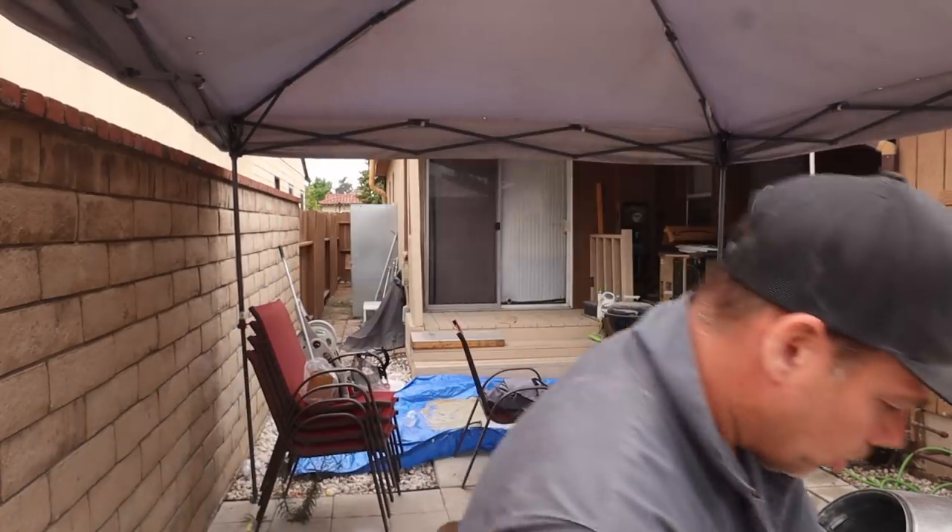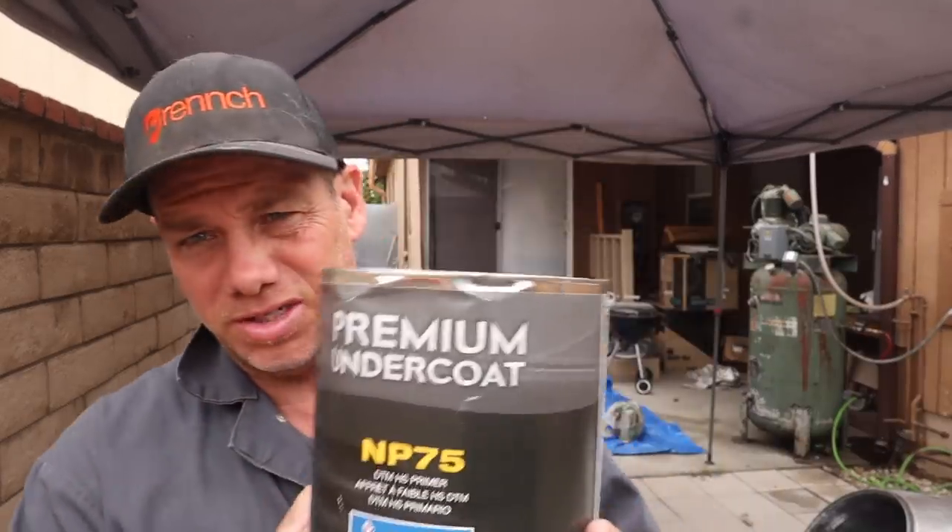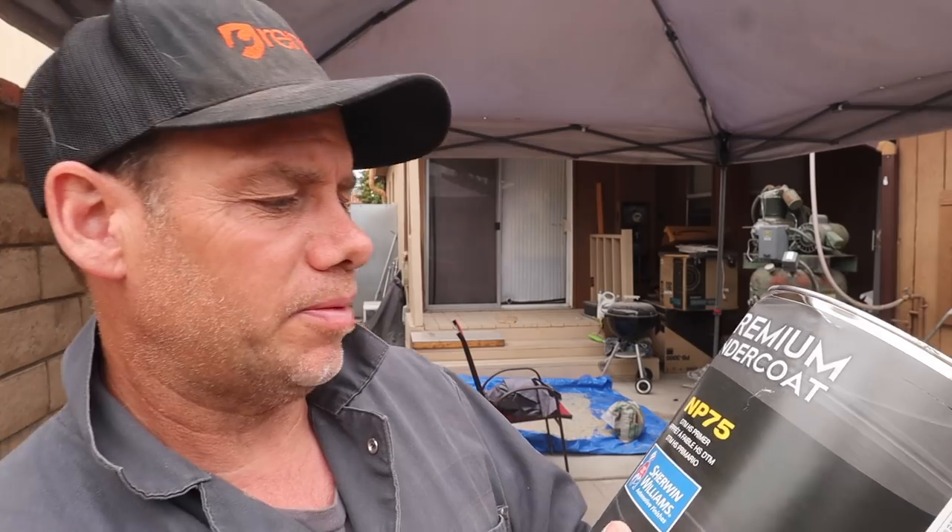A couple of quick things I forgot in my opening monologue. The primer I'm using is the real big-boy primer — the stuff they use at actual body shops that requires a hardener. This is Sherwin-Williams NP75, a direct-to-metal primer. It goes on pretty thick, and you give it a couple of coats. It's kind of a high-build primer, so you can really get a smooth surface.